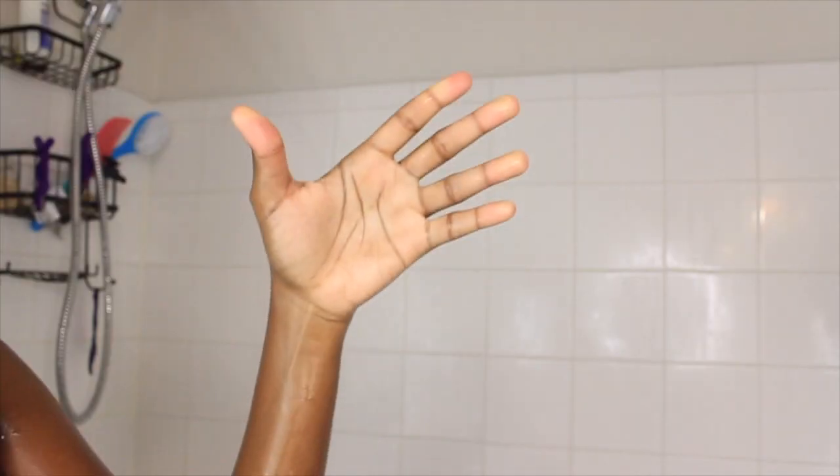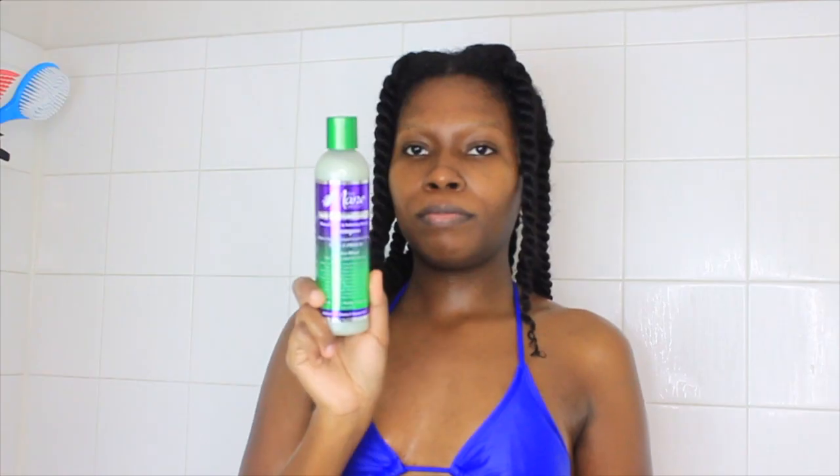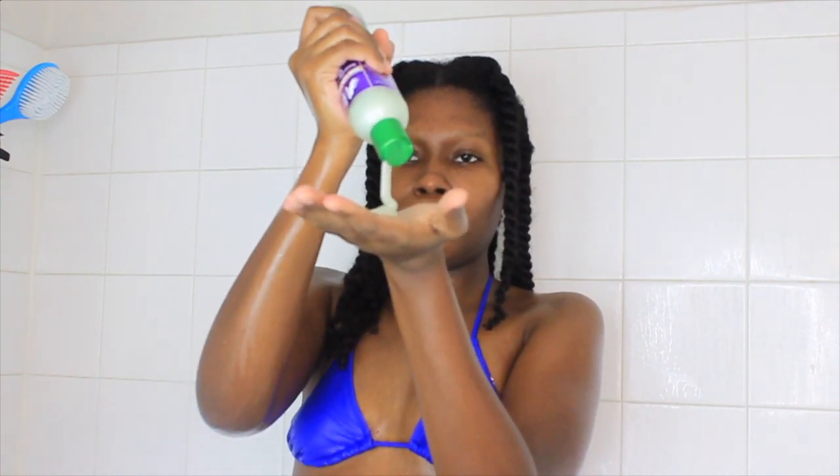Hey my loves, welcome back to my channel. For today's video, I'm going to be doing a product review on the Mane Choice hair Type 4 Leaf Clover line. This line is specifically for type 4 hair, and I was very eager to try it out. So let's start with the shampoo process.